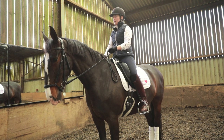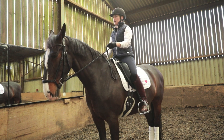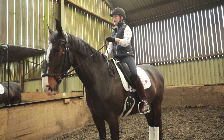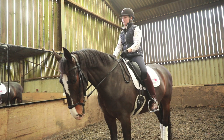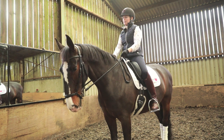I'm going to ask her for a tiny left flexion, so I'm going to keep my right hand still. I'm going to lift my left hand — I'm not increasing the pressure, I'm just changing the angle of the bit slightly and I'm just going to vibrate it. Tiny flexion to the left. And I can feel the back come up engaged under my seat.